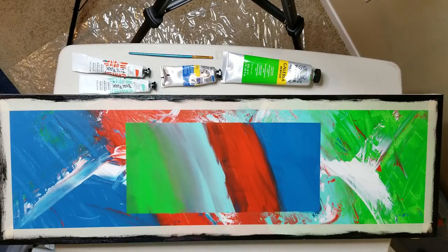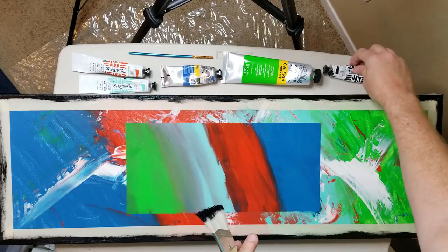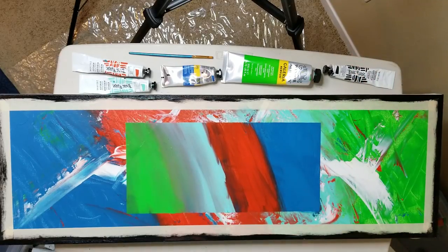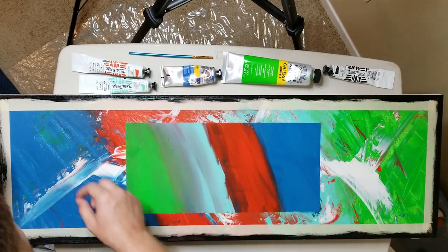So once we get these off, it's still not going to be done. We've got something else that I'm going to add to it. I did not paint my hands — so that's good. Let's pull this off and see how it looks.